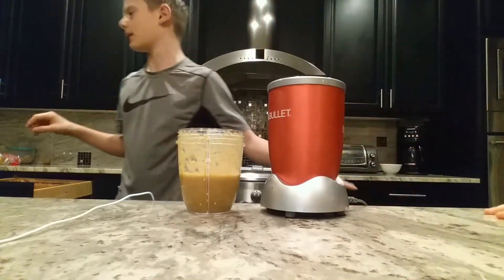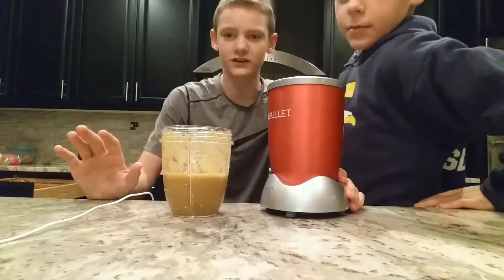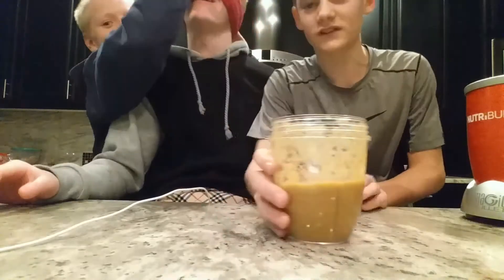Okay guys, we're gonna go get him — he's outside. We're gonna go get him, put the blindfold on, and then he's gonna come in and I'll hand him the cup. There you go Bryson, can you see anything? No? Okay, just sit down. Bryson has been outside this entire time. Okay, I'm gonna hand you the drink — it's only fruits and vegetables, and there are five items. You're gonna try to guess all five.